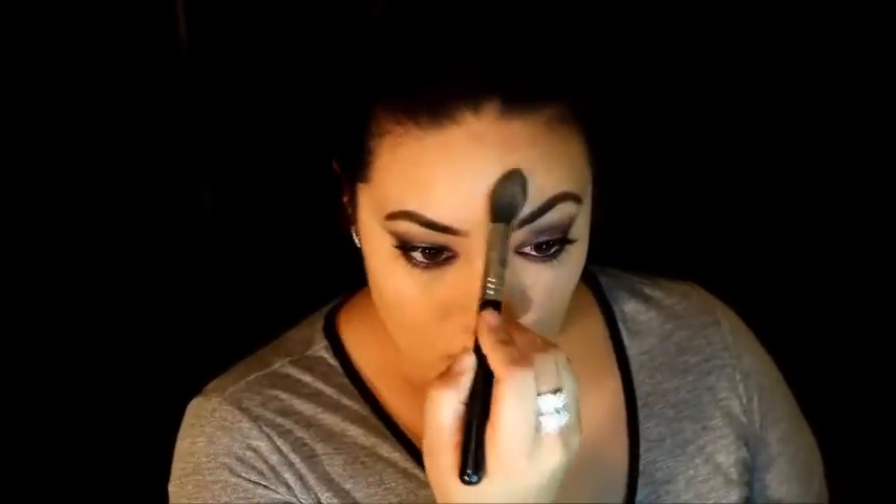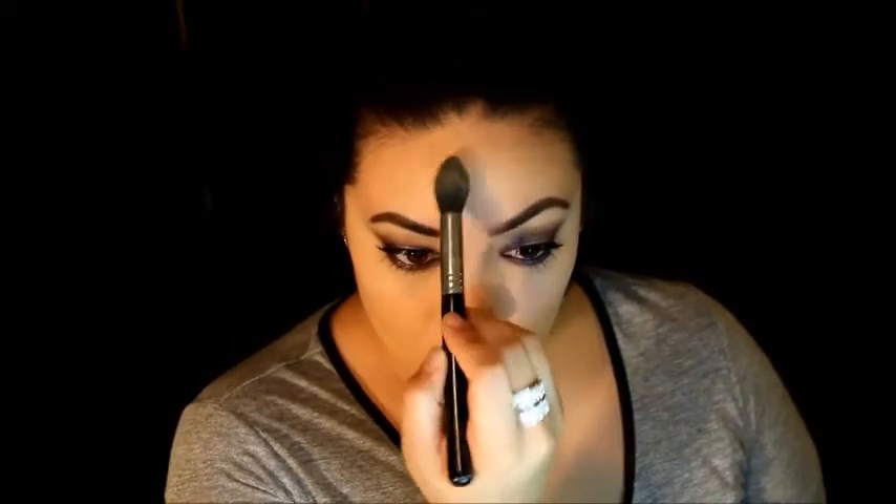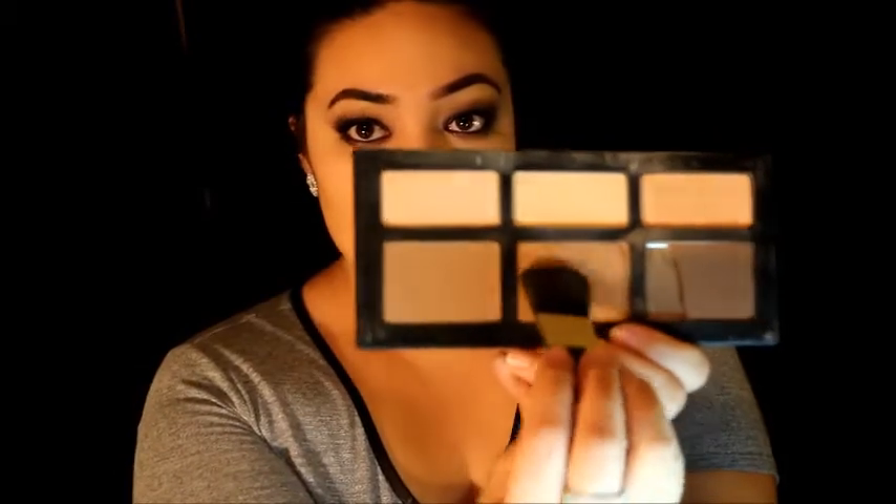Using my Kat Von D Shade and Light Contour Palette, I'm taking the middle shade and setting all the areas where I put the concealer. Then I grab that middle shade again for my contour and start carving out my cheekbones.